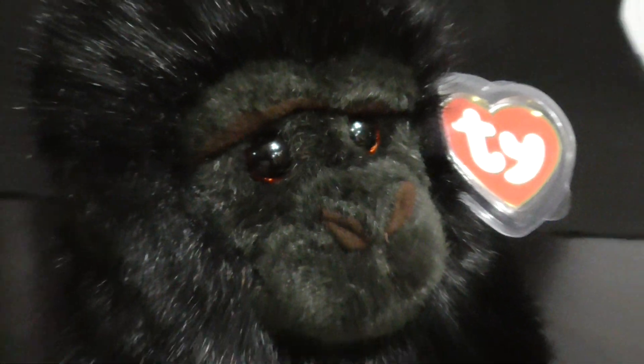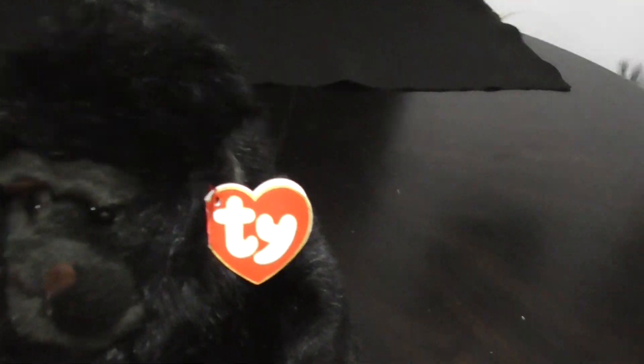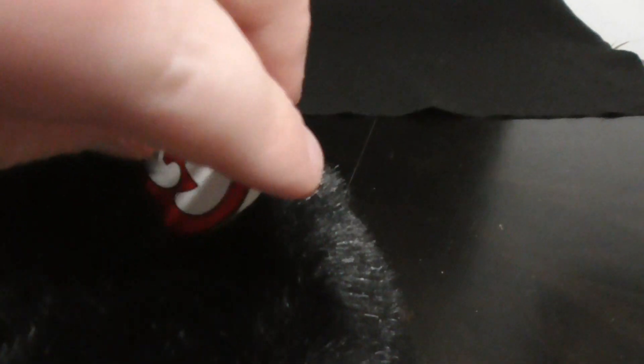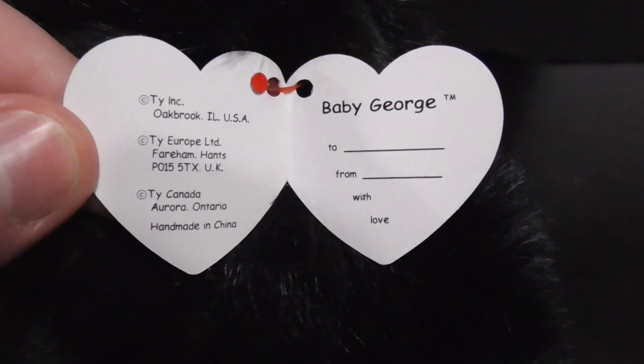Here's his face, here's his tag. Let me just set that on the camera, let me show you his tag. There we go, now let me show you his hang tag. Here is his hang tag, pretty nice and sweet. Open it up, here it is, pretty nice.